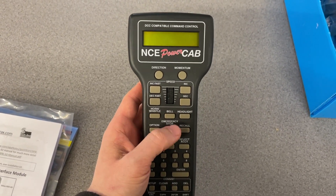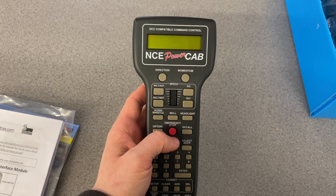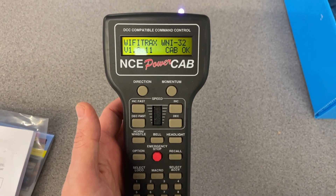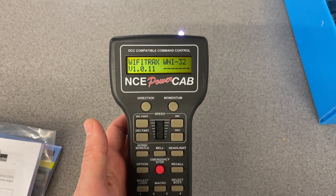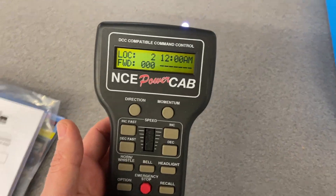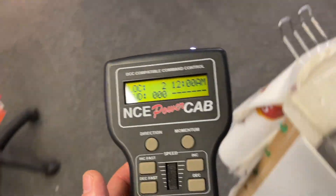Using the emergency stop button — this now doubles as the power-up button — if I press that you'll notice the PowerCab fires up and it automatically searches for a Wi-Fi enabled command station. This is hooked straight up to our 009 layout, which is just over here on the other side of the shop.